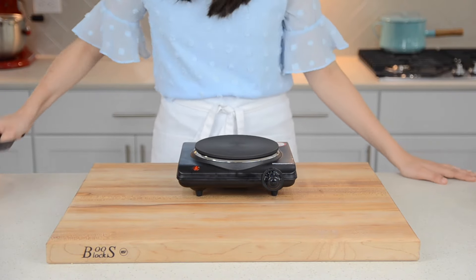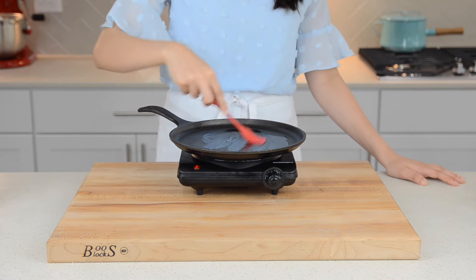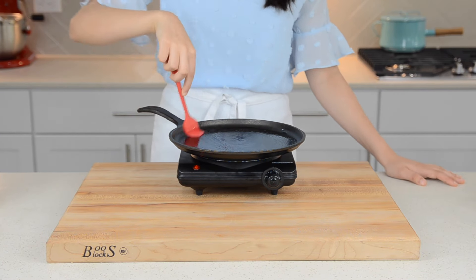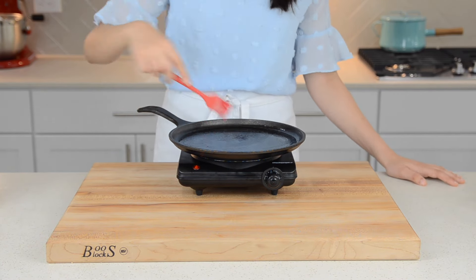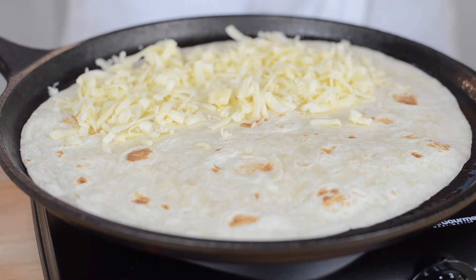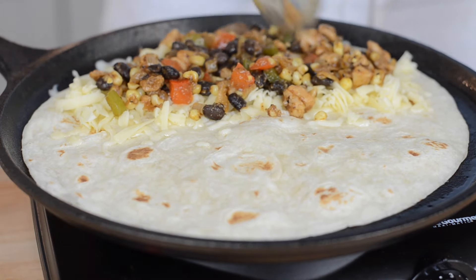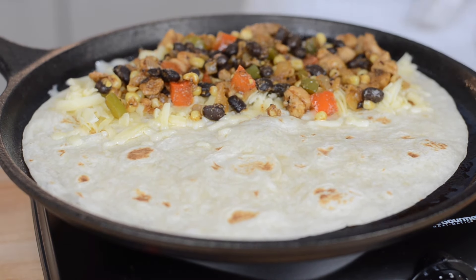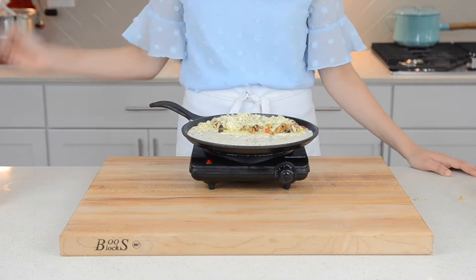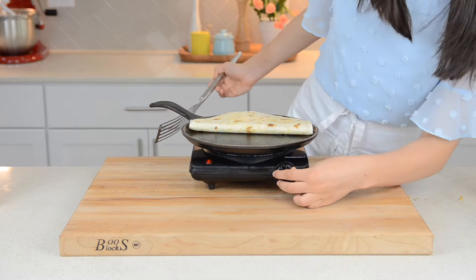Now heat a separate large pan over medium-high heat and brush on some oil — this will make your tortilla nice and crispy. Then place your tortilla on the heated pan, add a nice generous handful of cheese, then add a fourth of your filling, and top with some more cheese. Once your cheese starts to melt, fold half of your tortilla over.